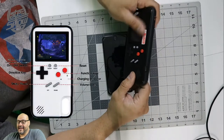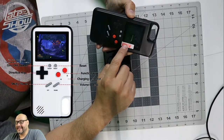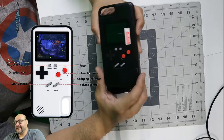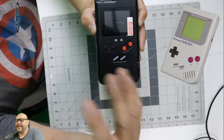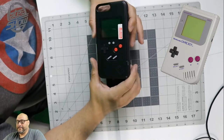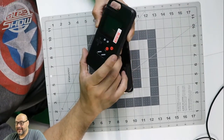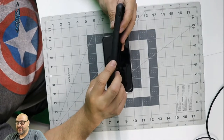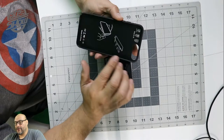I haven't taken off the protective plastic yet, but you can see it. They sell it in two different colors and it looks exactly like a Game Boy from back in the days. There's a little scratch there but that's just from the protective plastic. It's a pretty good-looking case overall.